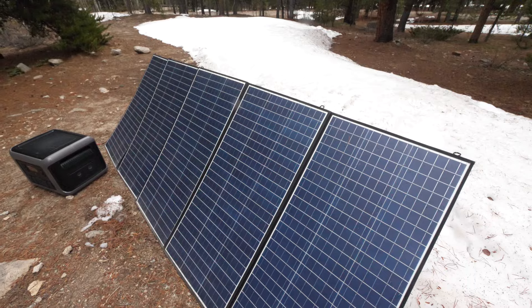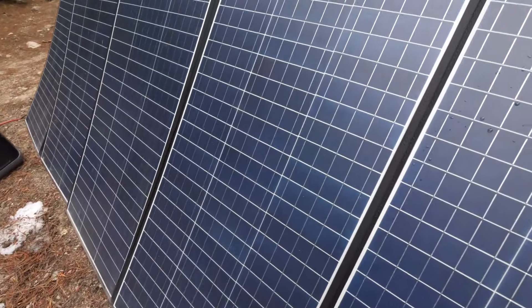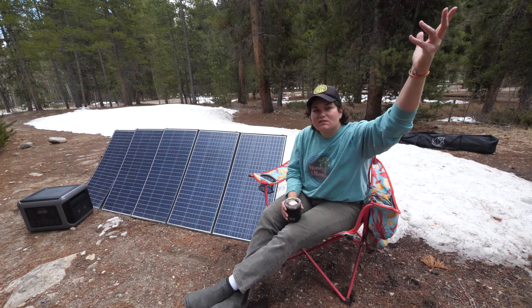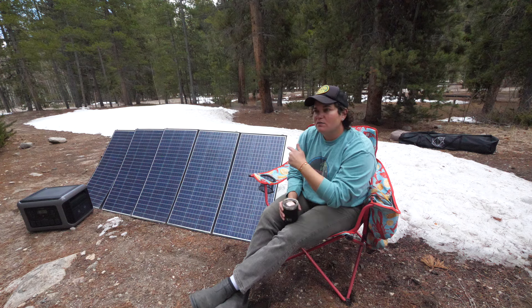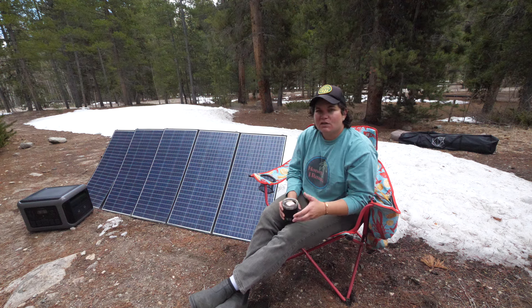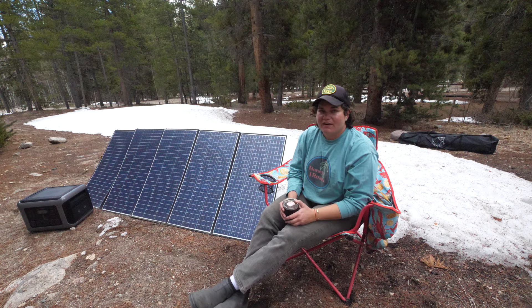My favorite of the two is actually the solar panels — I really do like these. They output a whopping 400 watts when plugged into your power station, so if you have a consistent sun source it's going to charge up your stuff pretty quick. We have a 400 watt AllPowers and a 200 watt from a different brand, and with adapters we can have 600 watts constantly inputting while we're off-grid — which is huge.